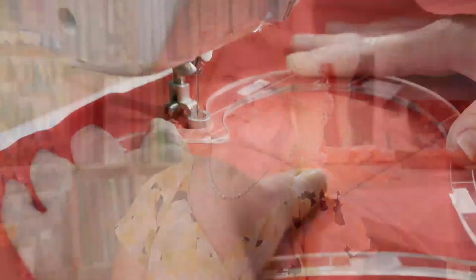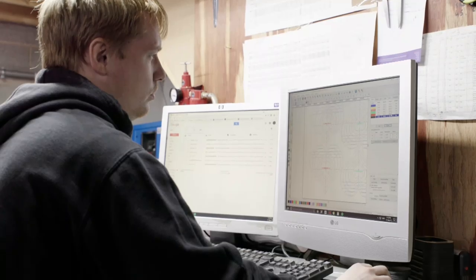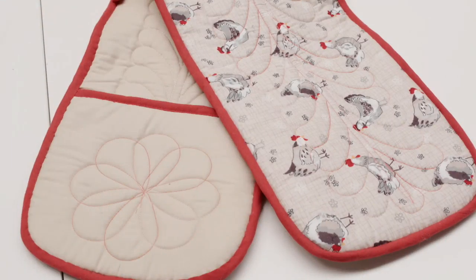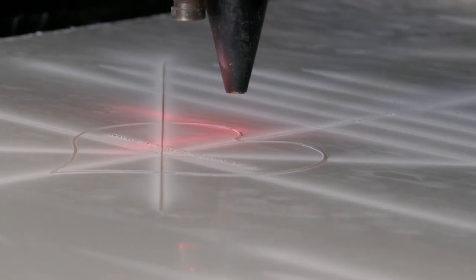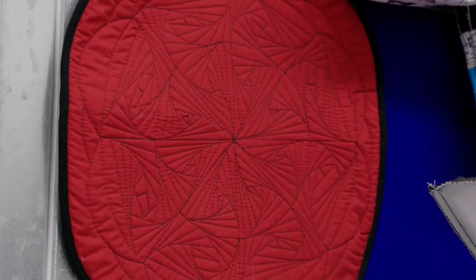Hi, I'm Ali from Ali Stitch Fingers, here to talk about the Stitched Up Ruler System. Born in America, I saw how unique it was and wanted to bring it to Hochanda viewers. We design rulers at specific depths to work with a specific foot, enabling you to use them on a domestic sewing machine at home. We now design and manufacture the rulers and feet here in Yorkshire, with lots of new designs and shapes coming. Make sure you don't miss the Stitched Up Ruler System on Hochanda.